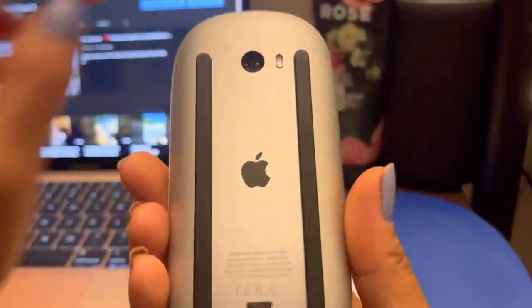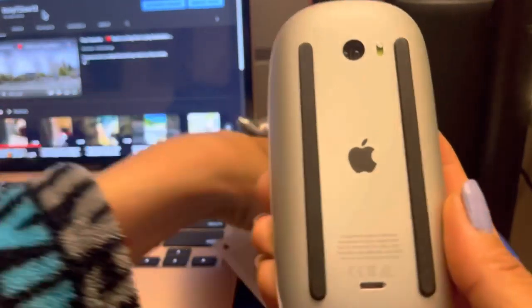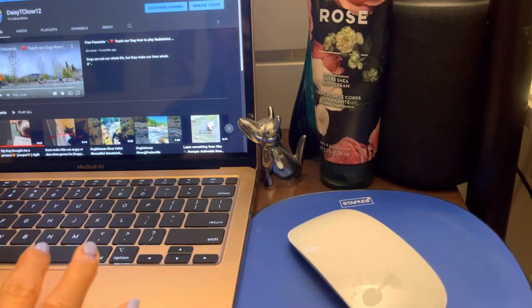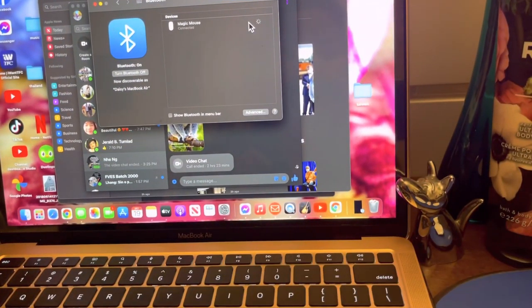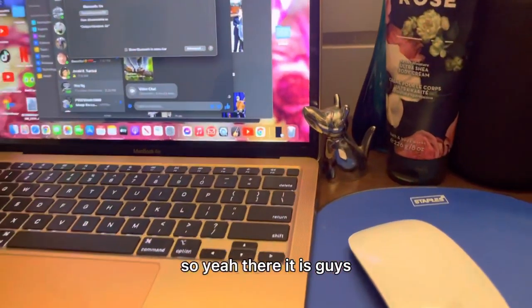So the switch is in here, it's very sensitive, and then we try to connect to our button. So we're gonna connect. Let's see if it's gonna work — yes! Oh my gosh, it's so cute, so yeah, there it is guys.